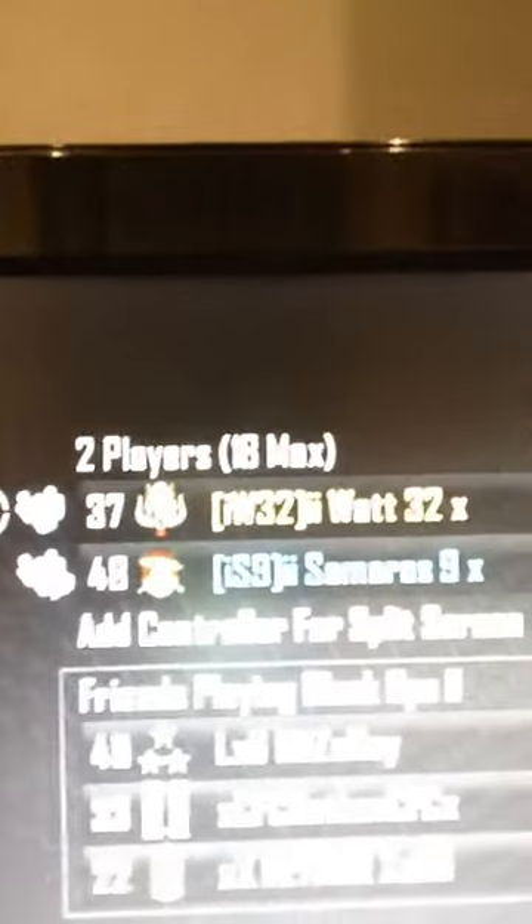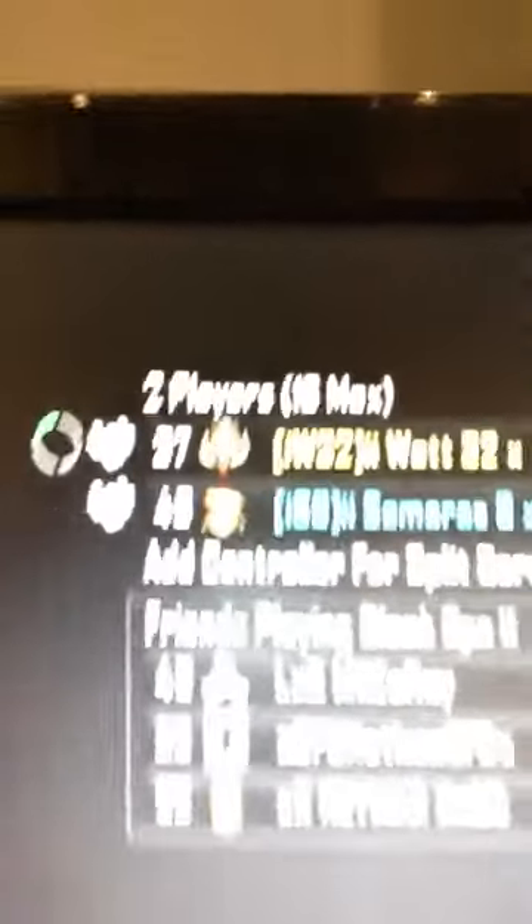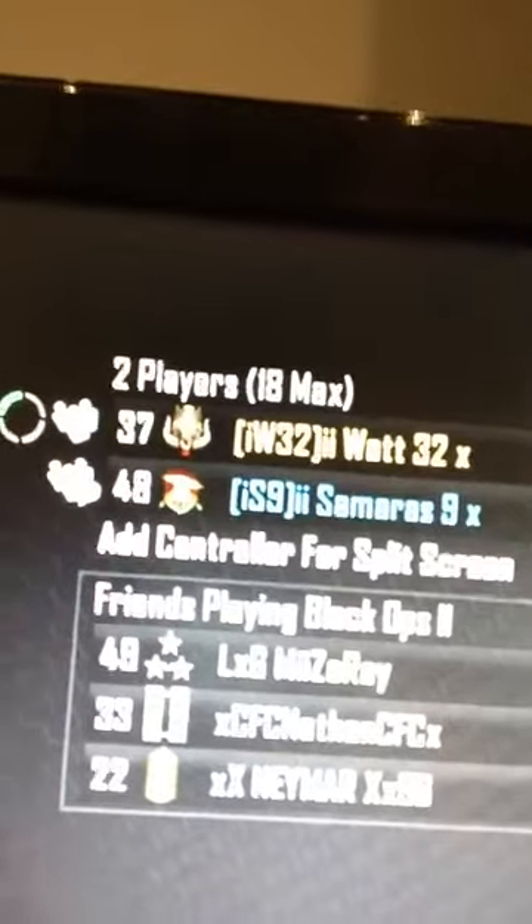If you want to add me on Xbox, my gamertag is IIWAT32X. That is my gamertag there. And that's my friend Steven — his is Samaras9X. That's our gamertags there if you want to add us, and thanks for watching.